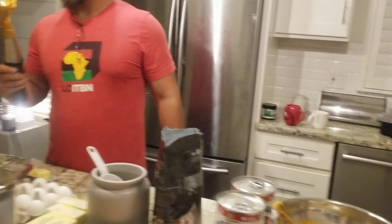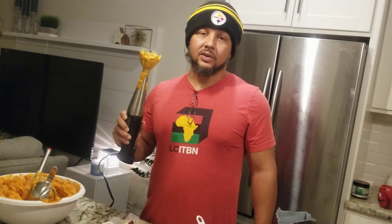I got my Marie Calendar crust, my Eagle Brand milk, salt, sugar, nutmeg, vanilla extract, some real butter — not fake butter — and some eggs, and I got some mashed up sweet potatoes.